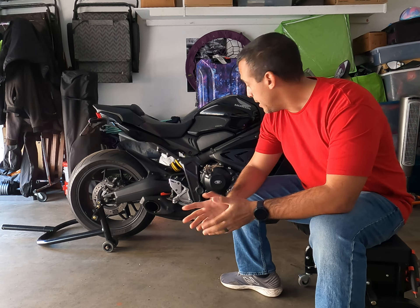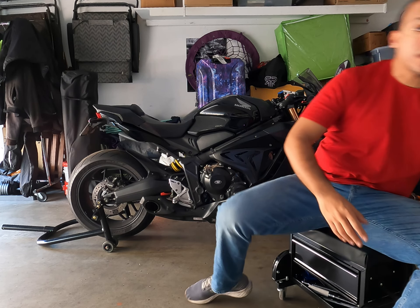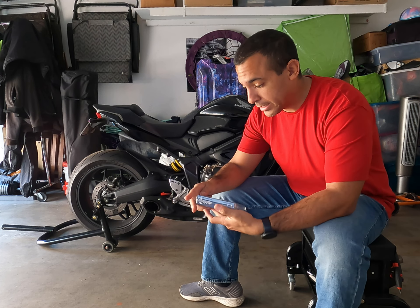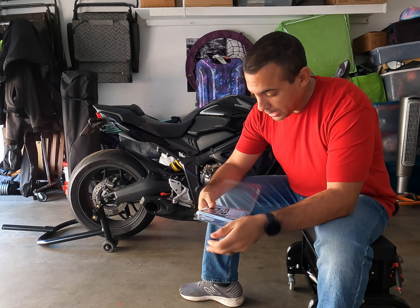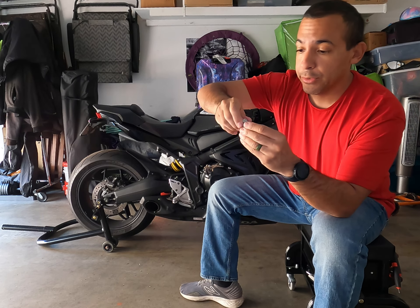Hey guys, welcome back to the channel. Today we're preparing for our track day coming up next week. We're going to be working on my CBR 650R — changing out the oil drain plug from a standard drain plug to a Stall Bus drain plug. If you don't know what the Stall Bus drain plug is, it's real simple — it's this brand right here, also heard of on MotoMillion, very useful.